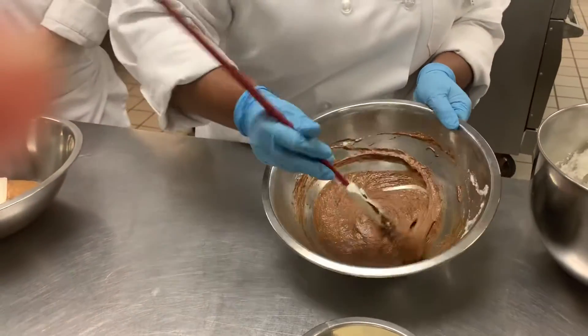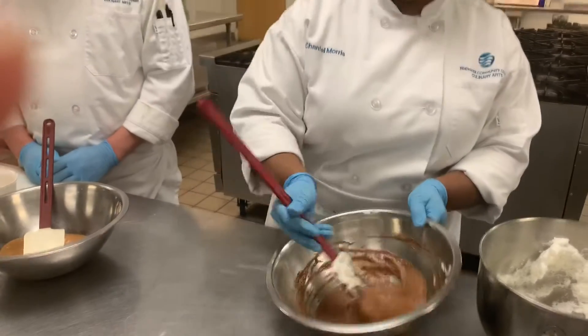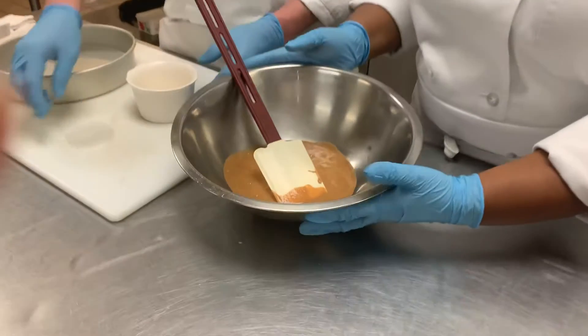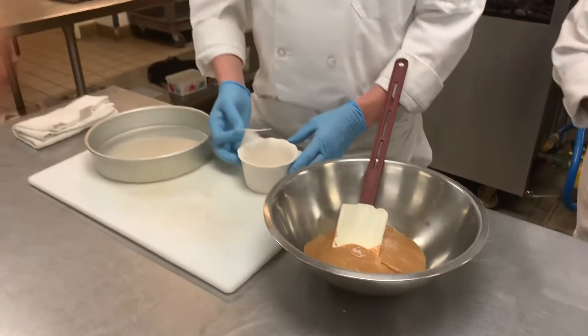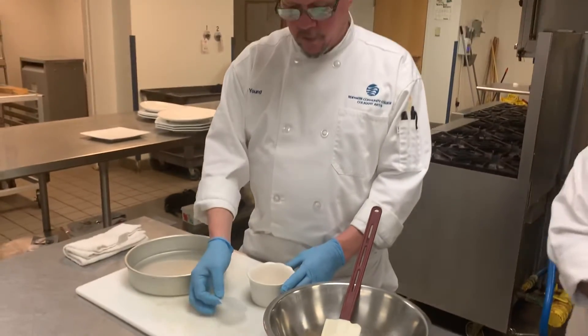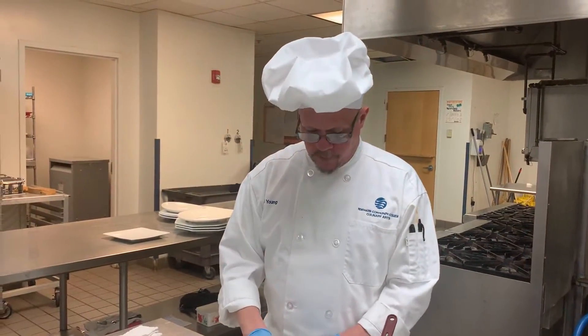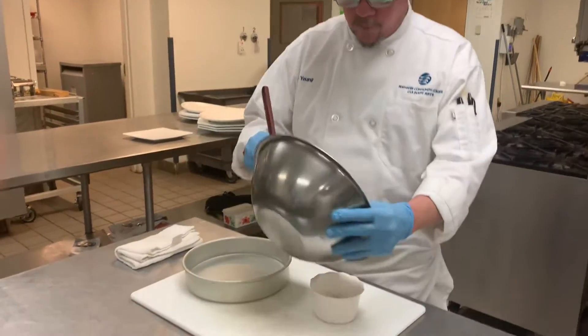When it's all incorporated, it should have that nice light color just like so and it should be kind of smooth. Once you're done incorporating, this is what it should look like. At this point, you want to have a ramekin that has been buttered with a piece of parchment paper cut out for the bottom, buttered on top and bottom, and you want to fill the ramekin halfway full.